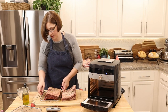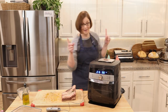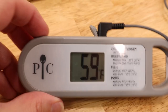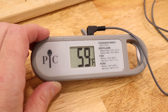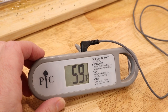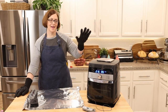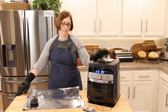The air fryer has been preheating about five minutes, so let's get the ribs in and get the timer started. Good luck! Okay, here we are at two minutes and we're only at 59 degrees. My thought is this is going to take way longer than 15 minutes. I'm going to put it in for another 20 minutes — making 35 minutes total — and we'll see what happens.